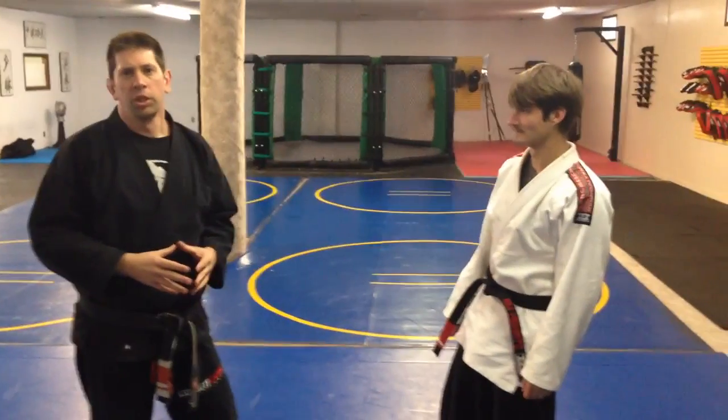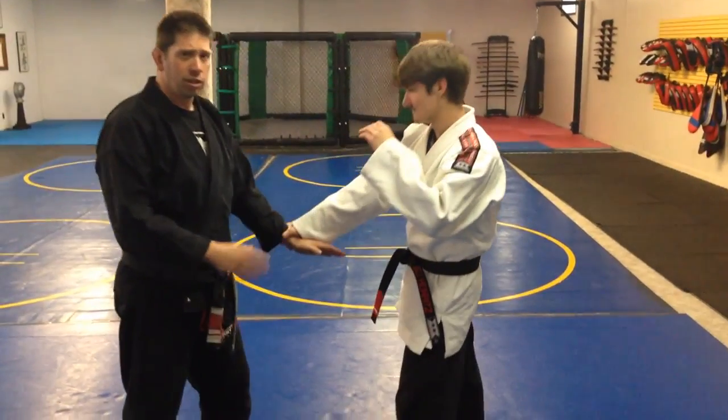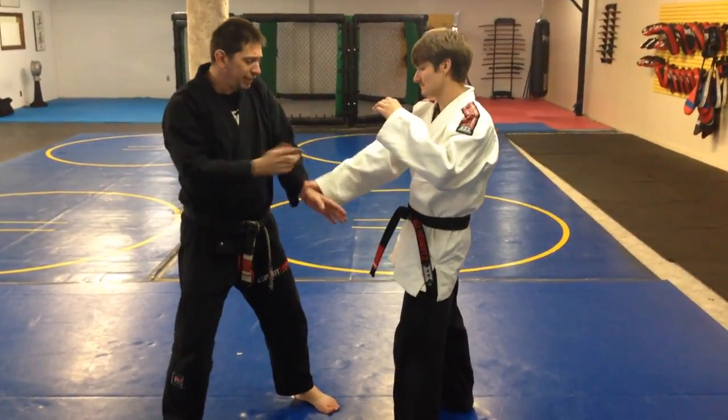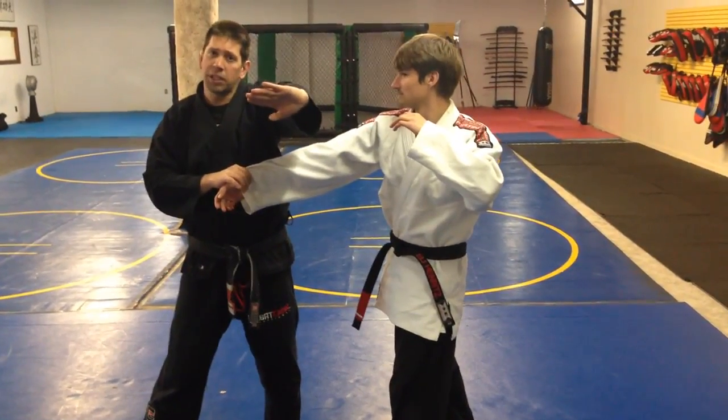Now we're going to add some throws to the wrist grabs. So my opponent grabs my wrist. For the first throw, I'm escaping the same way I did before, but as I escape, I bring his hand into my hand and I'm going to strike underneath using the strike we saw at the beginning.